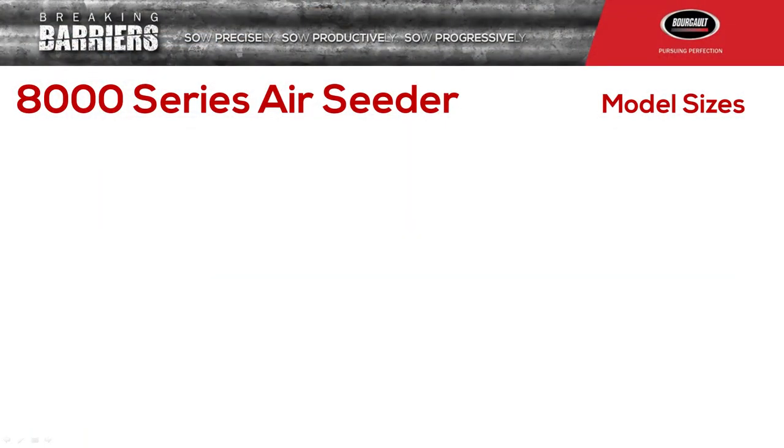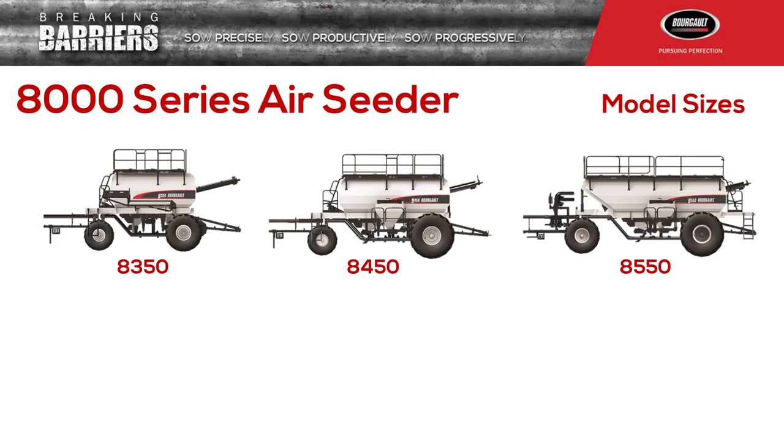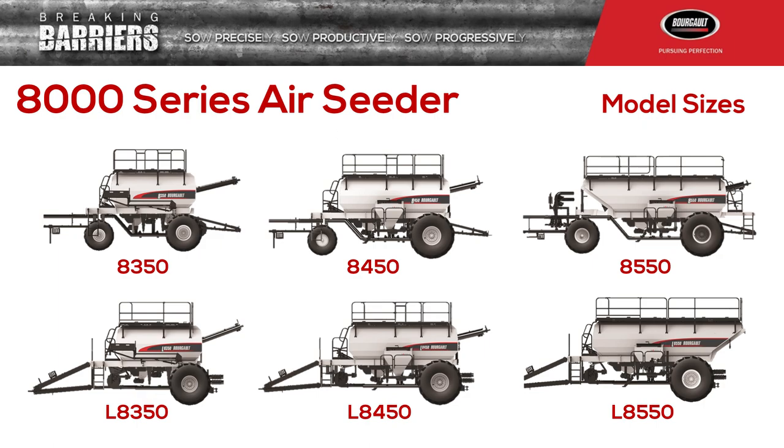There are three bushel size capacities available to you: a 350, a 450, and a 550. And those three sizes are available either in a leading configuration or in a tow-behind configuration.